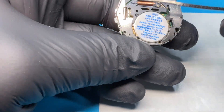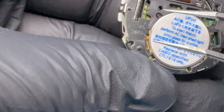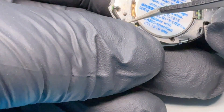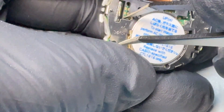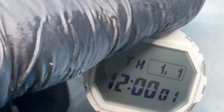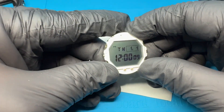Let's do an AC reset right there. About five seconds should work. And there it is. Let's put the watch back together.